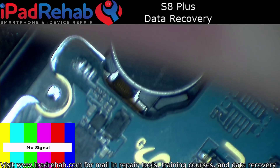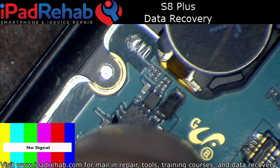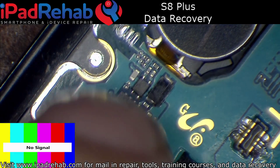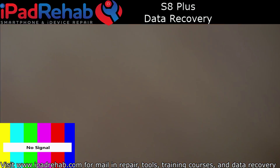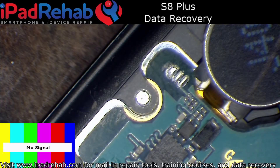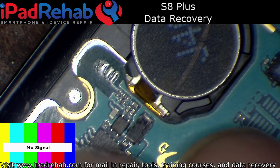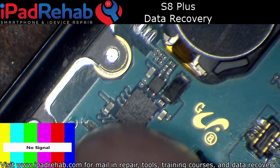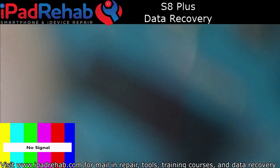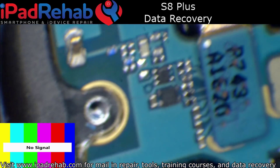Prompting to boot. So the way the power button works is it's on a little flex that runs to two pins that I was bridging with the tweezers. But now that it's in the frame, the power button — the little springs touch two pads. The problem is because there's no screws in here, there was no pressure there. So prompting to boot now.